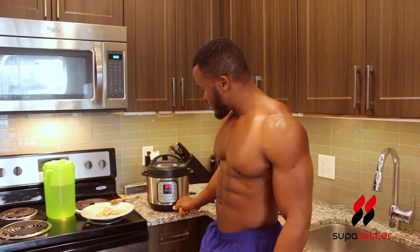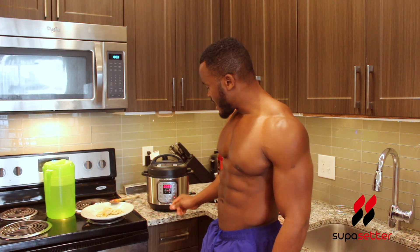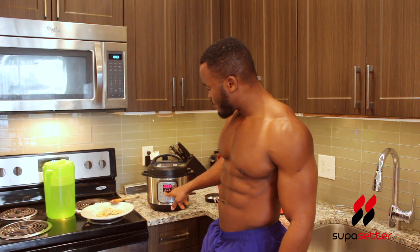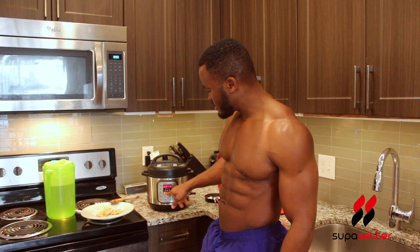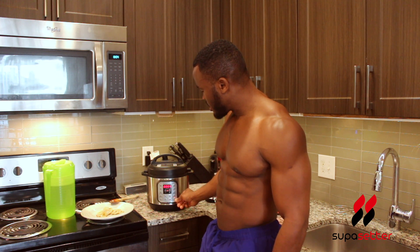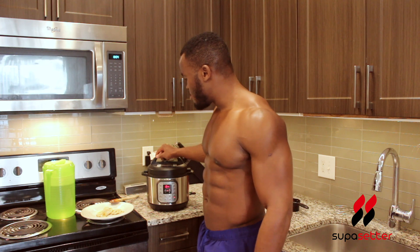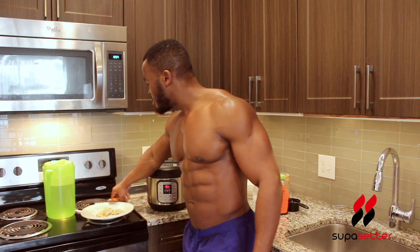Next, you're going to select pressure cook on the instant pot — press that and set it to four minutes. There we go, now it's on. Let's let the oatmeal cook.